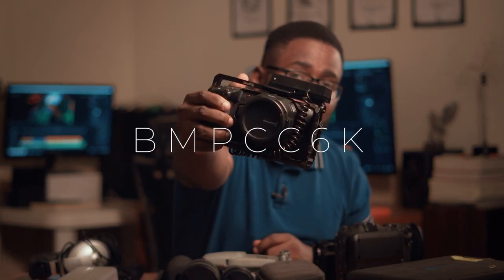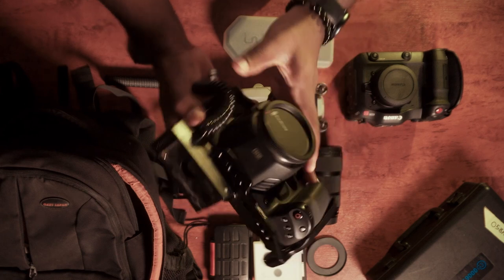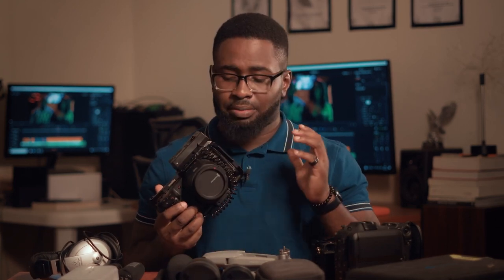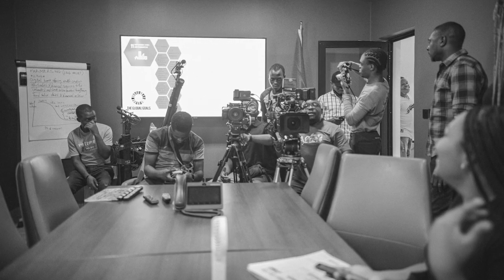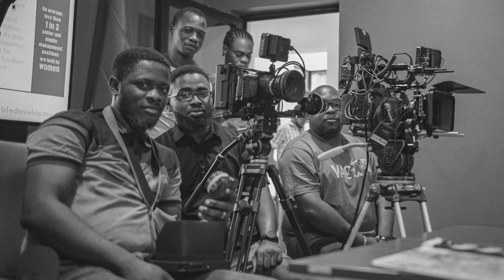My third camera is the Blackmagic Pocket 6K. I've mainly used this for commercial movies and a documentary. It's not the best for run-and-gun, but the image quality — I mean, Blackmagic is known for their image quality — it's amazing. The codec is incredible: I'm getting Blackmagic RAW 6K at 60 frames per second, 4K at 120 frames per second. It's very sharp. We actually used this as a B-cam to the C300 Mark II when shooting a TV series last year.